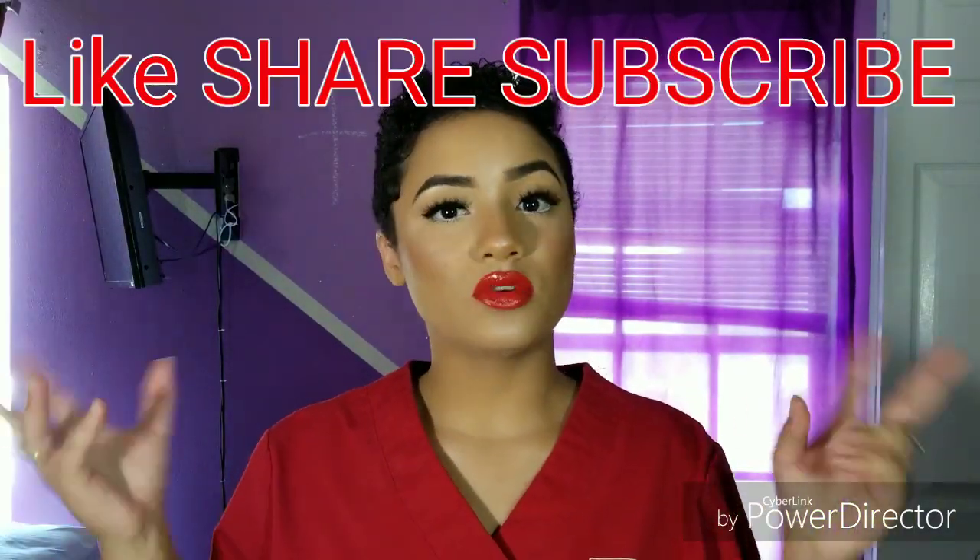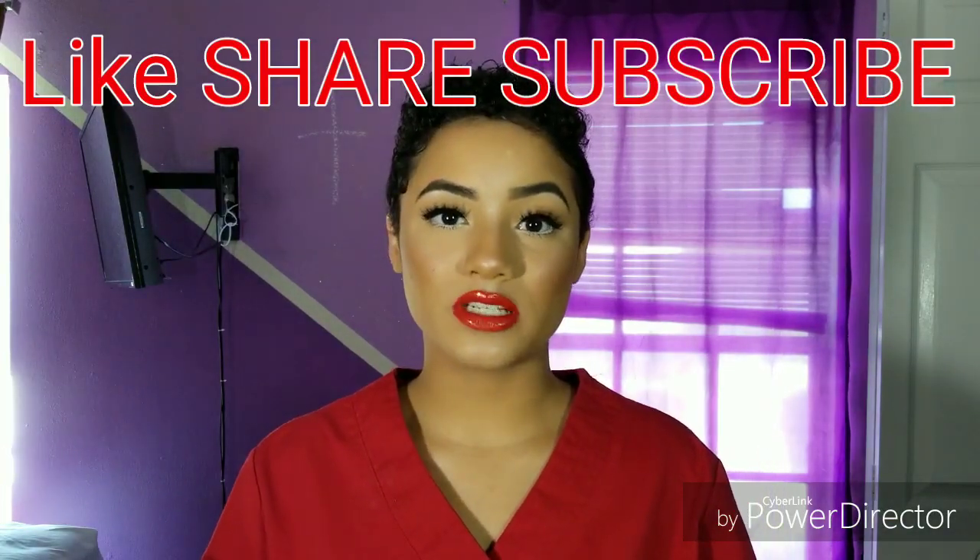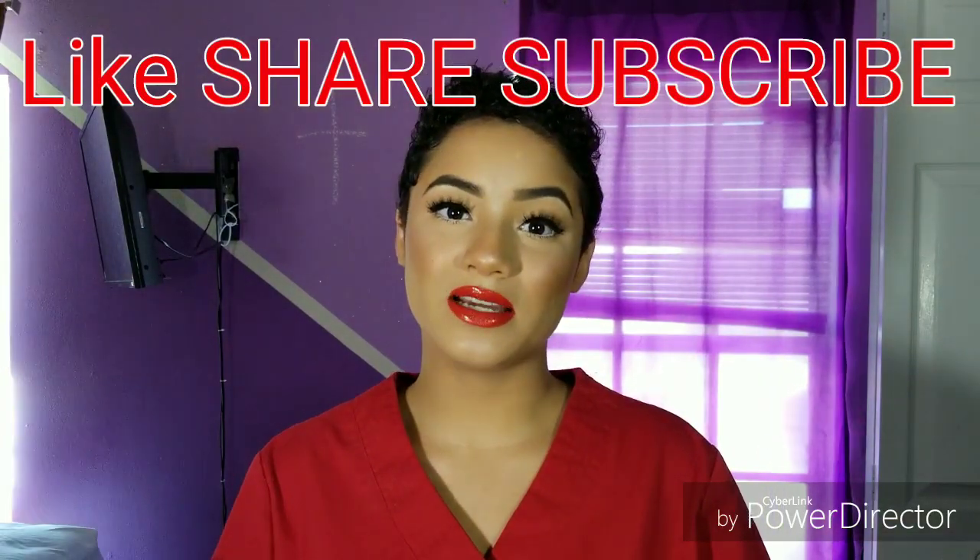Ready for work! So this is me getting ready — this is my almost everyday look to go to work. I hope you guys enjoyed it. Please don't forget to like, share, and subscribe, and please come back to my channel. But right now I gotta go because I am running late for work. Bye!